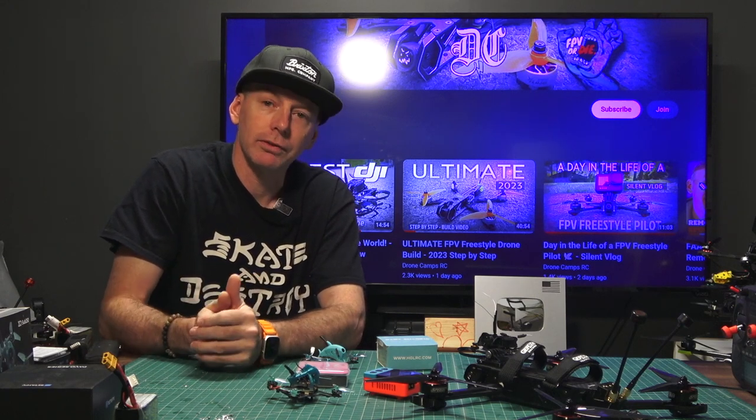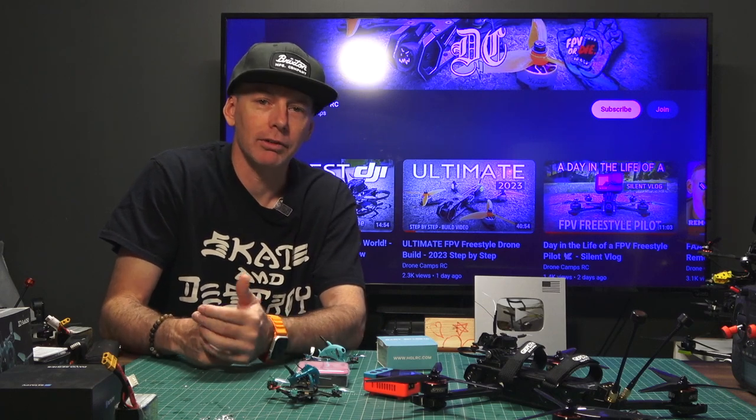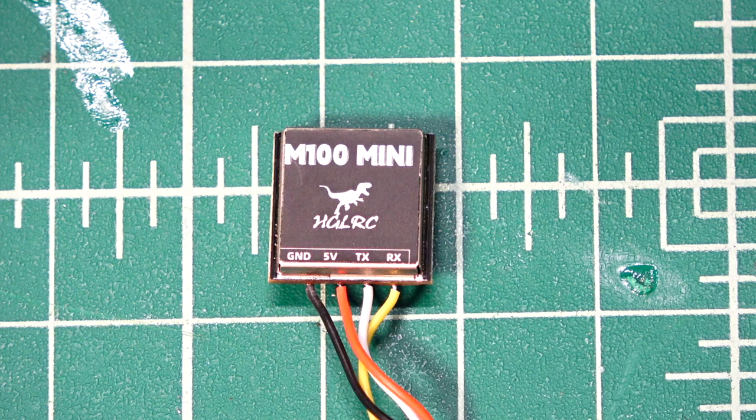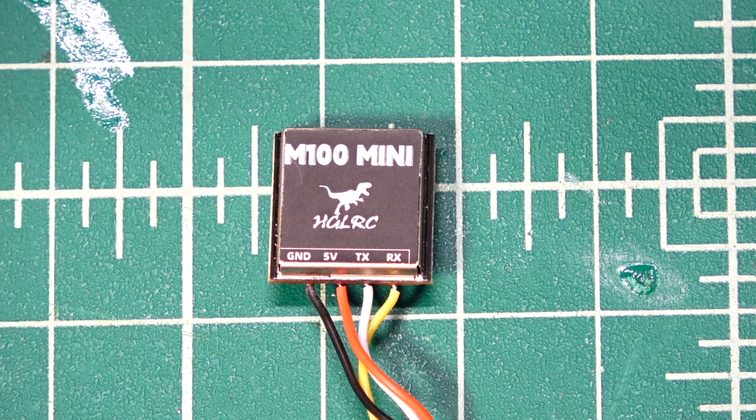Let's get started with the first super cool little accessory from HDLRC — the M100 Mini. One of my favorite releases for July. They also make a standard size one, the M100, which is a little bit bigger. But this one is nice because it's only 16 by 16 millimeters wide. So if you wanted to put this on something like a tiny whoop, you could just solder up to the SDL and SCL connector on the flight controller if it has it, and you're off and running with GPS return home on a tiny whoop. It's kind of crazy.